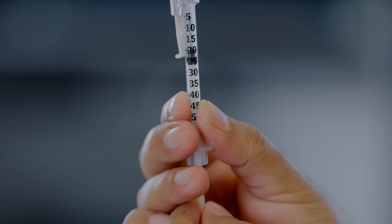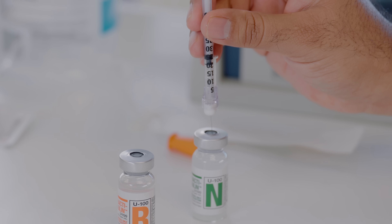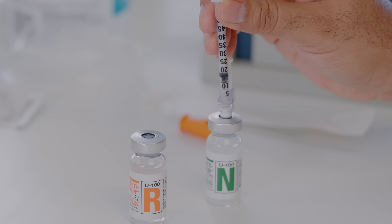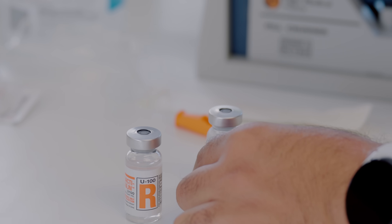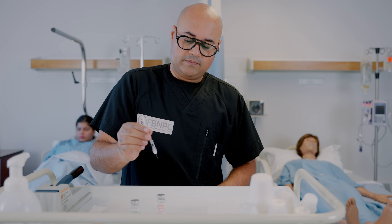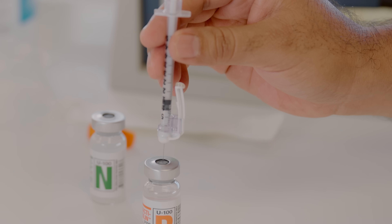Here is the next confusing step, so pay attention. Insert the needle into the NPH vial first and inject 10 units of air into that vial. You are still left with 10 units of air in the needle. Now remove the needle from the NPH vial and inject those remaining 10 units into the regular insulin vial.